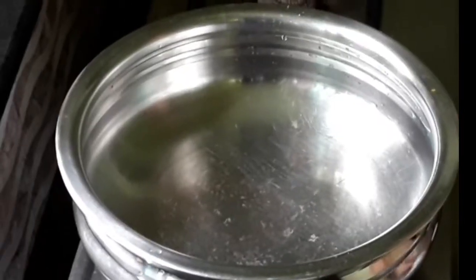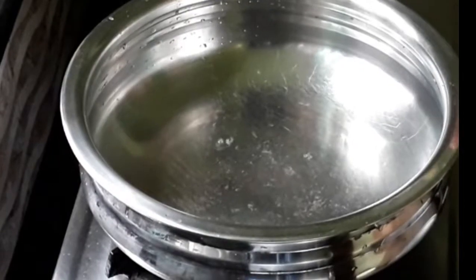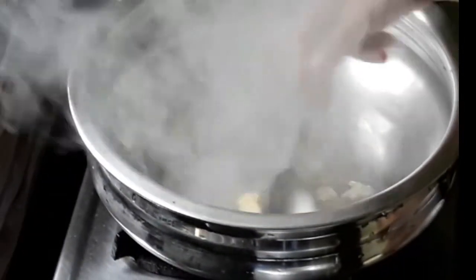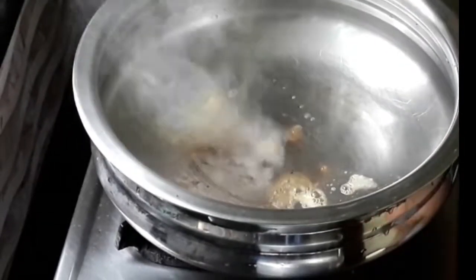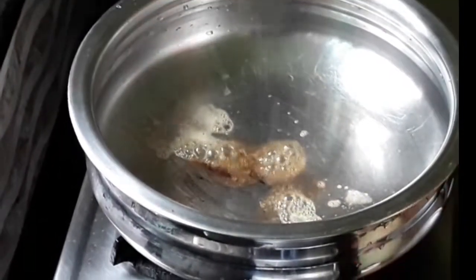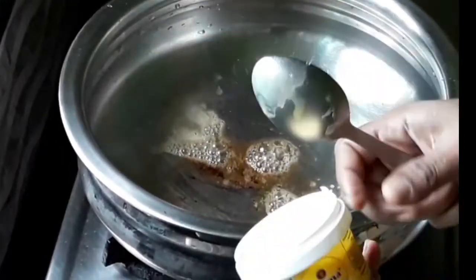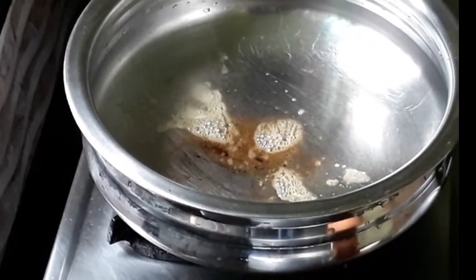Now add the beans to the beans. I will use the butter — unsalted butter. Add the butter to the right and to the left. This is the taste. We will use the butter. It is plain. It is not a garnish — it has a flavor. I will use the unsalted butter.